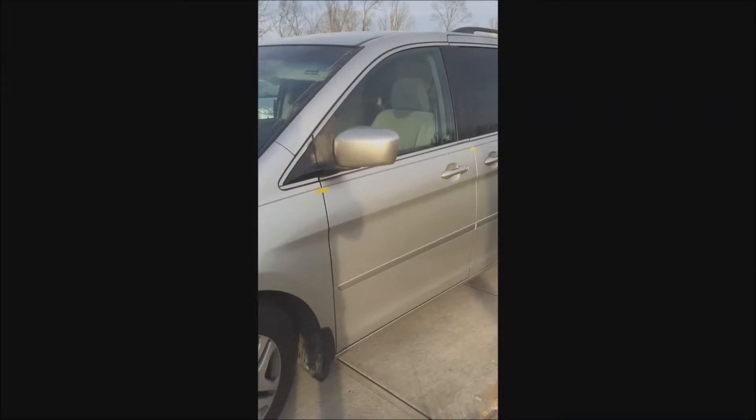Hi, my name is Matt Villalasi. I'm going to show you how I pinstripe a car. I've been doing it 35 years. This works pretty good for me. I'll just show you how I do it.